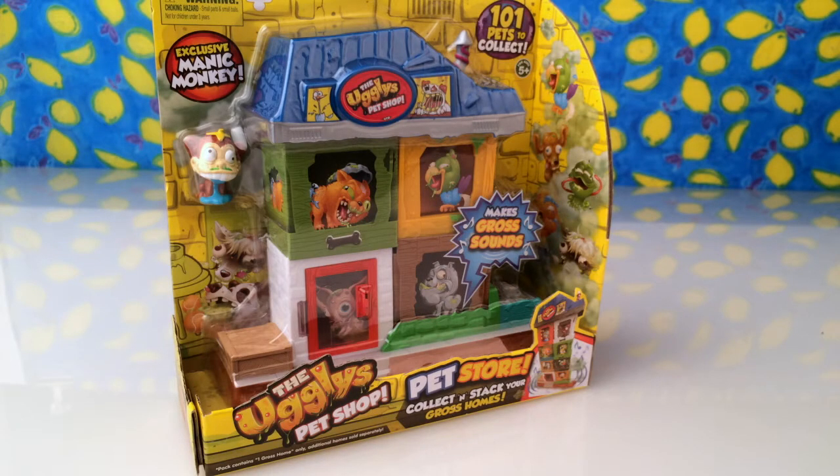Hi everyone, look at what I've got — the Uggly Pet Shop! This is from the makers of the Littlest Pet Shop, and we know those animals are all really cute. All of these guys are the real uglies, and I've got a house here. There are 101 pets to collect; you can buy the pets in a pack of five or in their little houses and build up the pet shop to be a really tall building.